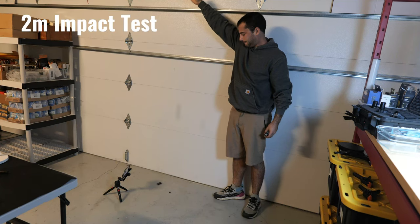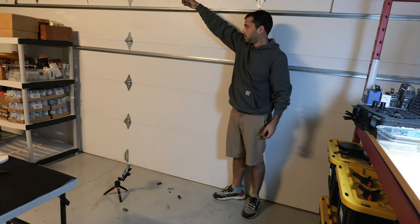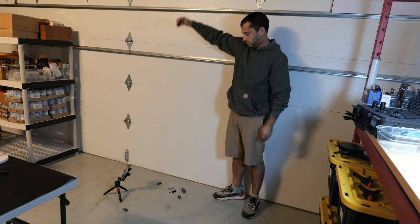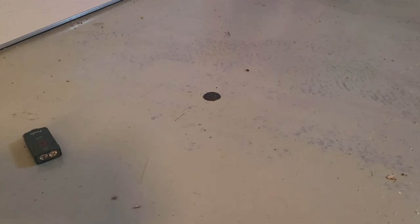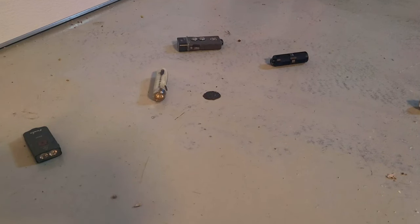Now we're going to switch things up with an impact test, starting with a two-meter drop — probably the max height you'd encounter on a daily basis. We'll do our best to drop them on their bezels to see whether they dent or their lenses crack. Since these lights are pretty lightweight, I expect they will hold up well, but we'll see.